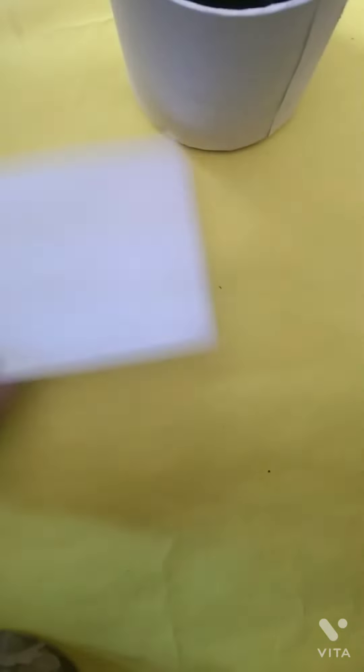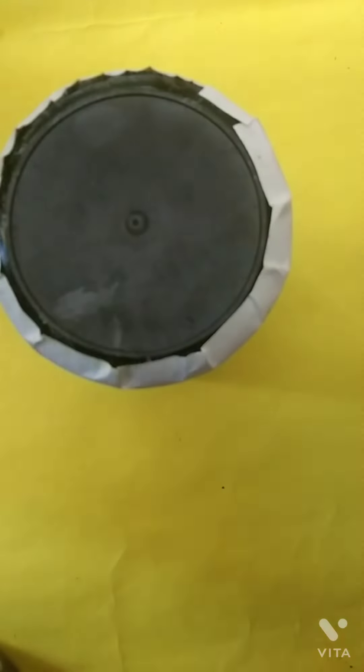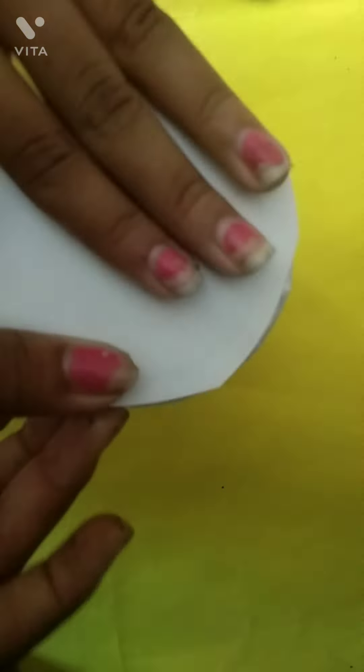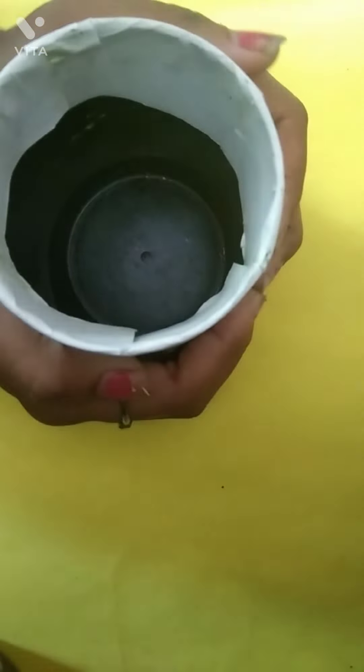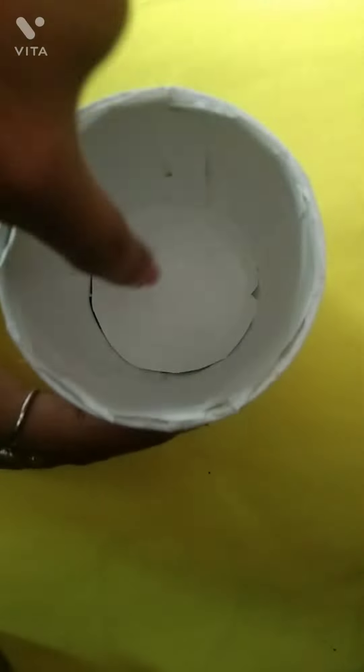Now for the surface of the stationary holder box, I have again taken one paper and cut out a circle, and I will stick it under the stationary holder box. If there is any extra remaining portion, you can cut it. I have also stuck the paper inside the stationary holder, because some part was black and some part was white, so I have made all the parts white so it looks more nice.